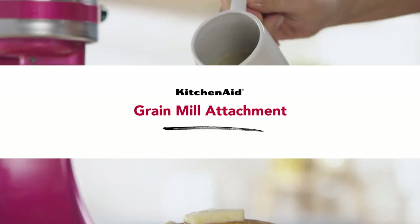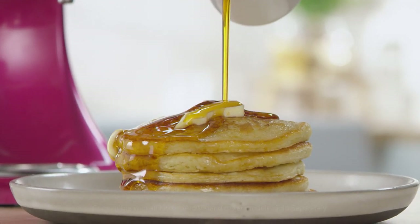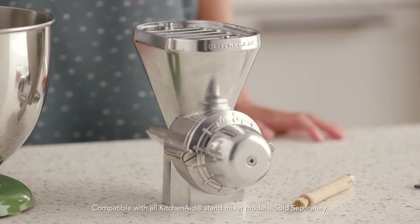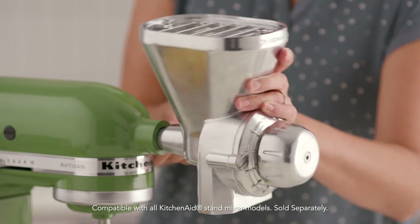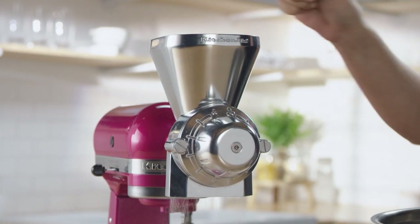With freshly milled grains or flour, you can easily add a hearty taste and texture to your delicious baked goods right at home. The all-metal KitchenAid grain mill attaches directly to the power hub of any KitchenAid stand mixer to grind wheat, oats, corn, and rice.